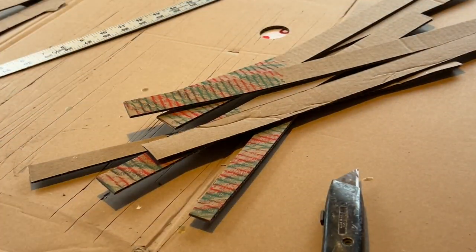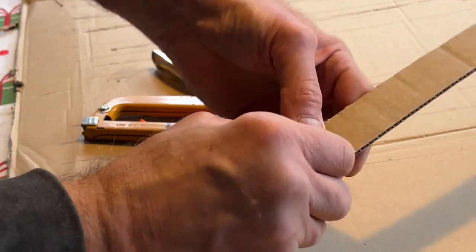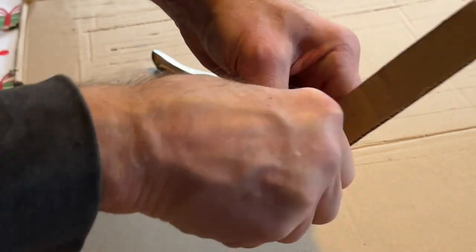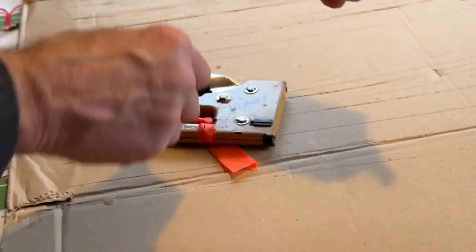Now all you have to do is take these strips and roll them up, making sure that the colored portion where you have your artwork is facing the outside. It doesn't have to be too tight — try and keep it round. Then take your staple gun or a piece of tape and leave a little flap there, because that is going to work as your wick when your fire starters are complete.